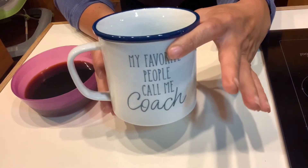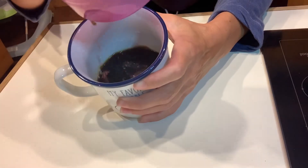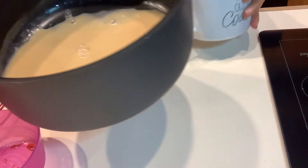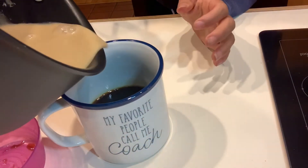Now that part's done. I have a regular coffee cup. I'm going to add three quarters of a cup of coffee to the mug, just like that. And then going to add our mixture — pour that right into the coffee.